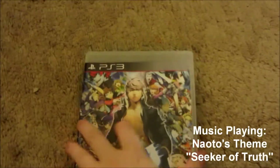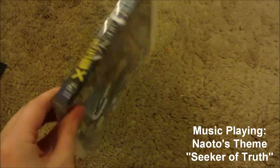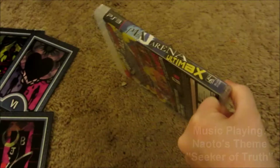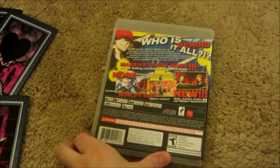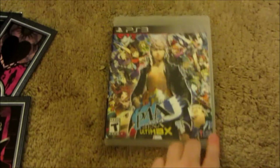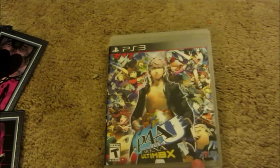That took me like well over a minute. So anyway, here's the box. As you can see, there are the teddy bop bag and the cards right there. So that's the case. I'll still be taking pictures of this and putting them on Tumblr and Facebook and other places, so you'll still be able to check those out.